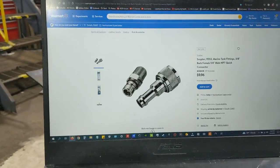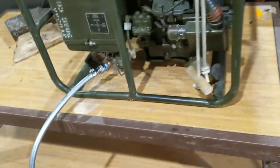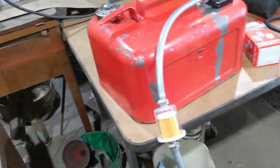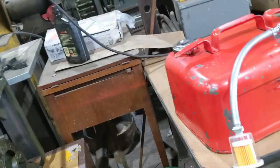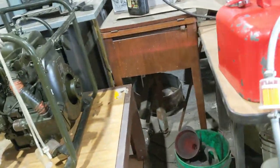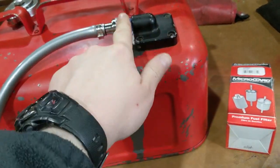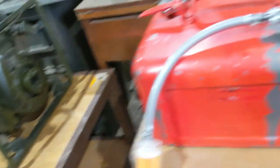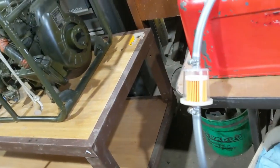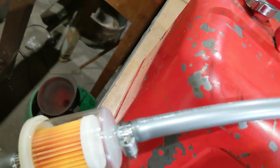I'll link this and the fuel line kit down in the comments. I was going to buy two of these quick disconnects or just one and thread a fuel line from here and just call it good - just like how the original was. But when I got to Walmart, I saw this fuel line kit that came with another quick disconnect fitting, a primer bulb, seven feet of hose. This is super low-perm hose, EPA and CARB compliant, and US Coast Guard type B-1-15.